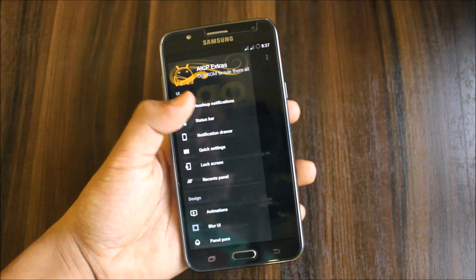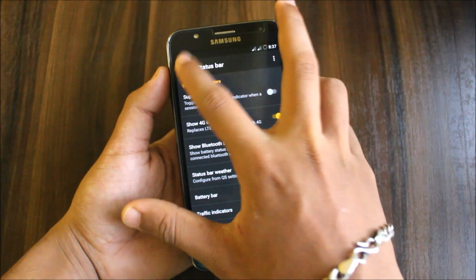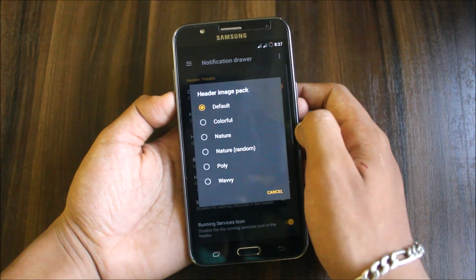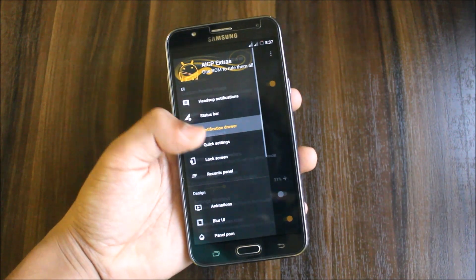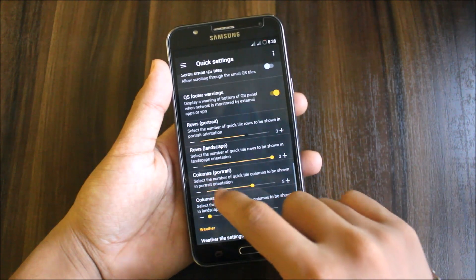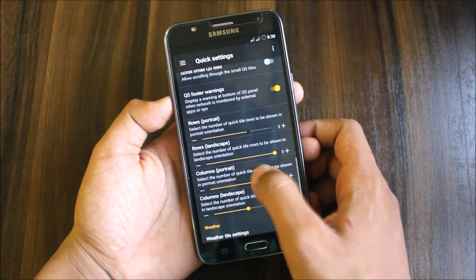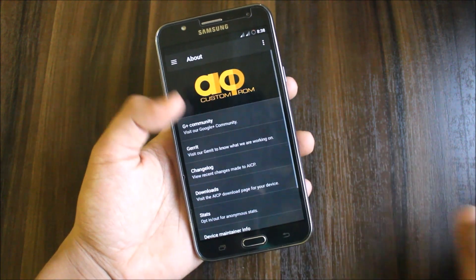In the status bar section you get options for heads-up notifications. Going to the notification drawer, you can set a custom header image — dynamic, static, or from a header package like nature or poly. In Quick Settings customization, you can set the number of columns and rows for landscape and portrait orientations.